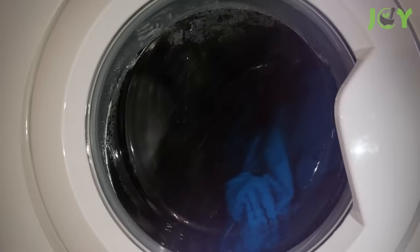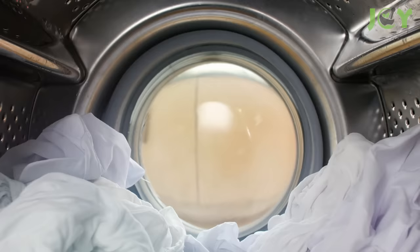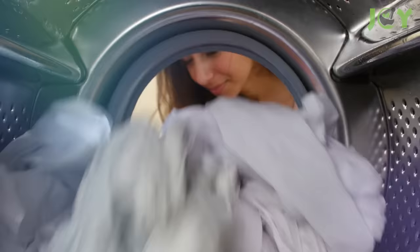While spraying your bed with alcohol can offer benefits in terms of disinfection and pest control, it's worth noting that there are alternative cleaning methods that can be more suitable for routine maintenance. Regularly washing your bed linens in hot water with allergy-friendly detergent can effectively remove dust mites, allergens, and other irritants. Vacuuming your mattress with a clean upholstery attachment, using mattress protectors, and airing out your bed can also contribute to a cleaner and healthier sleeping environment.